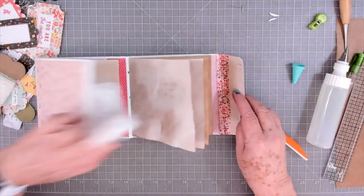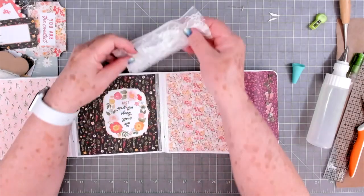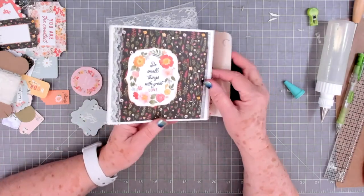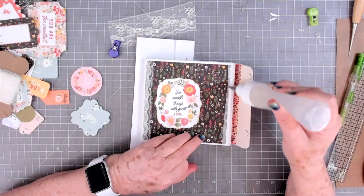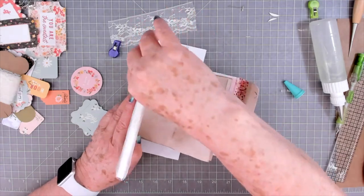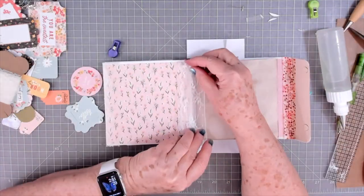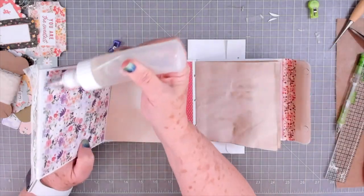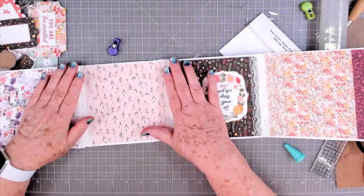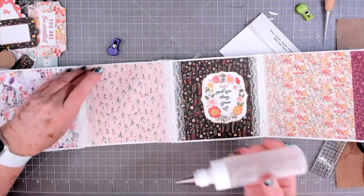I'm going to lay it down and put these on. That's how our trim is going to look, and I'm going to go ahead and add this same trim to these other two. All right, we have all of our lace on and I'm going to leave these open for a little while just because I don't want it to stick into my pages — I'm going to leave it open until that glue dries.